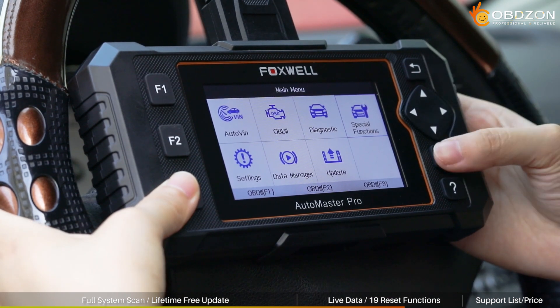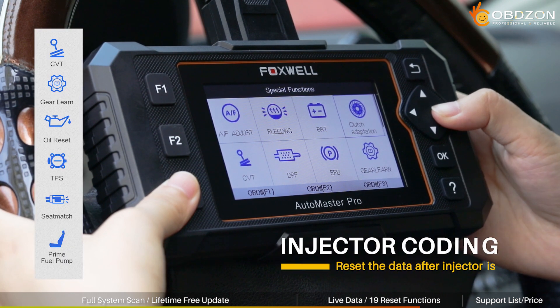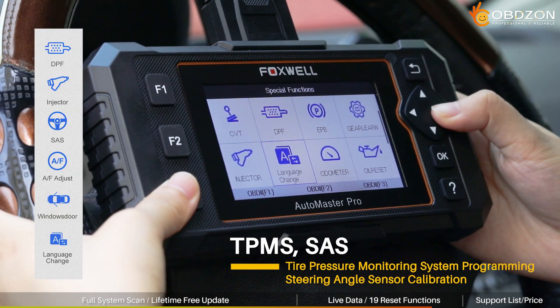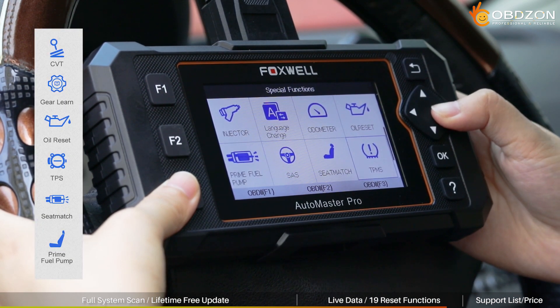Here's the key point. Compared to the previous NT624 Elite and NT634, the new NT644 Elite adds 19 special features, which can help you do a lot of matching and reset work quickly. Are these functions something you need?